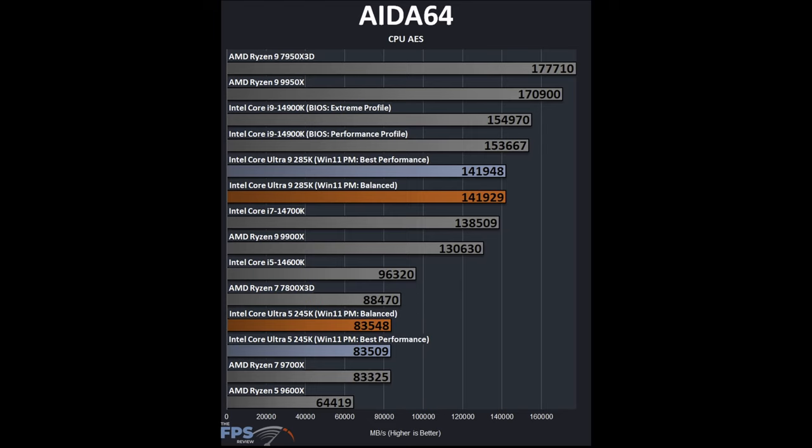In AIDA64 CPU AES — a multi-threaded encryption benchmark — there is not a big difference between Best Performance and Balanced profiles. However, in terms of absolute performance, the Intel Core Ultra 9 285K shows a major regression compared to the 14900K from the previous generation. The 285K is well under the 9950X here. The 245K also shows a regression, performing slower than both the 14600K and 14700K. Encryption performance is a clear weakness.